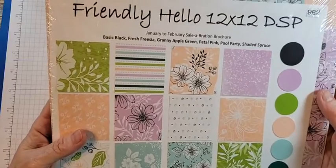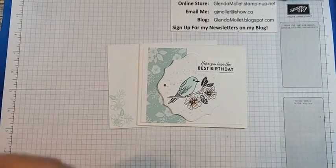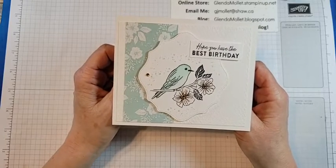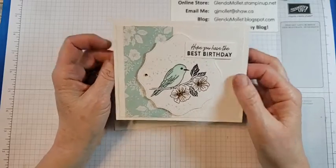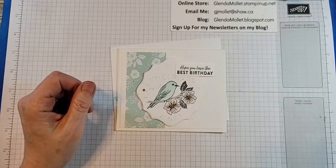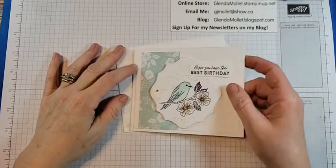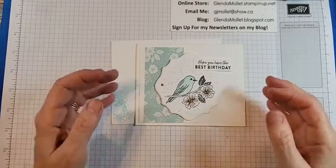I can get another stamp set and package, another package of paper and another stamp set. But I think I've been hoarding this one a little bit. So I've been doing a series on layouts that are versatile — so that you can use the same layout and case yourself, using different paper, different colors, or different stamp sets. This is one of those layouts that lends itself very well to all different sorts of things: Christmas, Valentine's, Easter, birthday, sympathy — all of them.